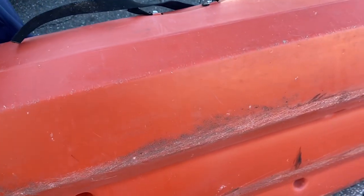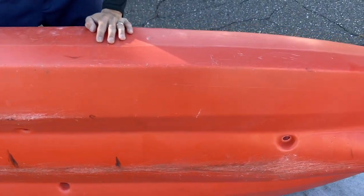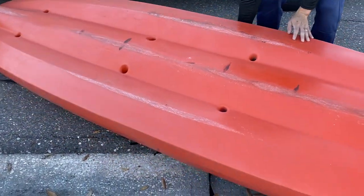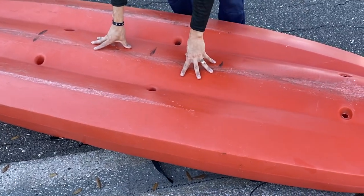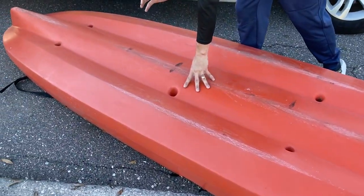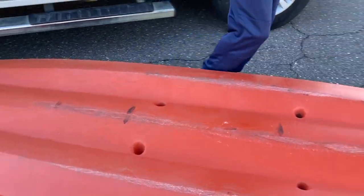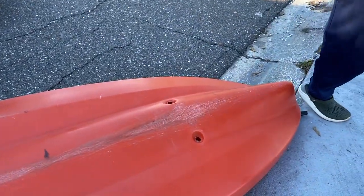What else do we got? It pretty much looks the same besides the rips right there. Some scuff marks up here at the top. Guys, I don't think we have any scratches or cracks that go all the way through. I think we're pretty good.